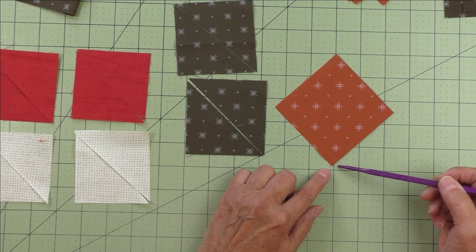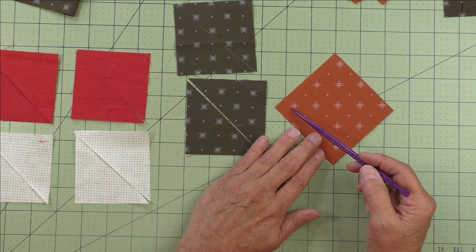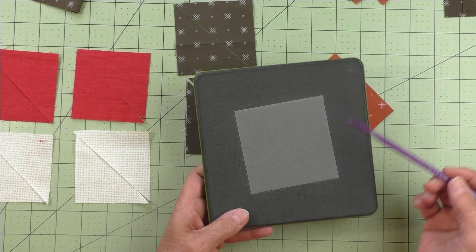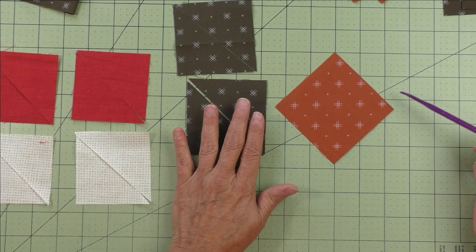Now I'll count: one, two, three, four — four and something, it looks like almost four and three-quarters, because we put it on point. When you measure the diagonal, this becomes the length and width of the patch. The same thing with the blade — once you measure on point, you get a bigger measurement because it's set on point, making the length and width bigger.